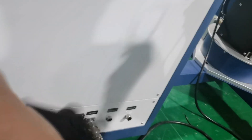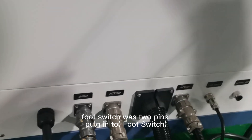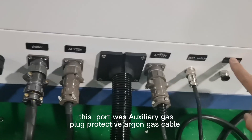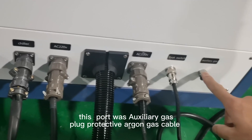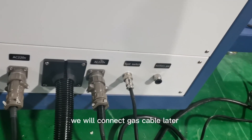This is the foot switch. The foot switch has two pins — plug into the foot switch. This part is the auxiliary gas. Plug in the protective shielding gas cable. We will connect the gas cable later.